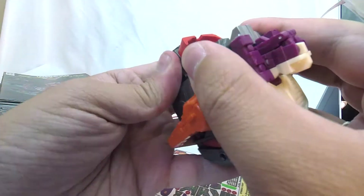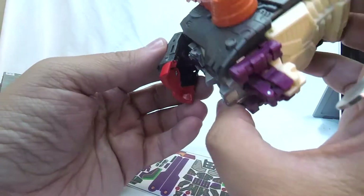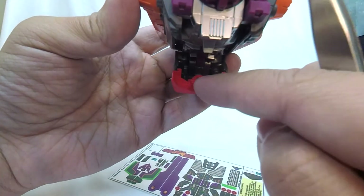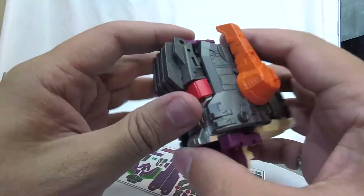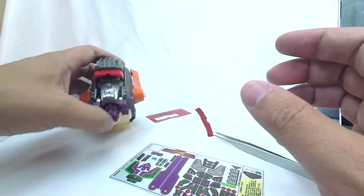I need to take a screwdriver and take off this piece to put the visor sticker on. We're gonna take a quick second — I'm going to go grab a screwdriver, take off this plastic visor piece, put the sticker on, and see how it looks.